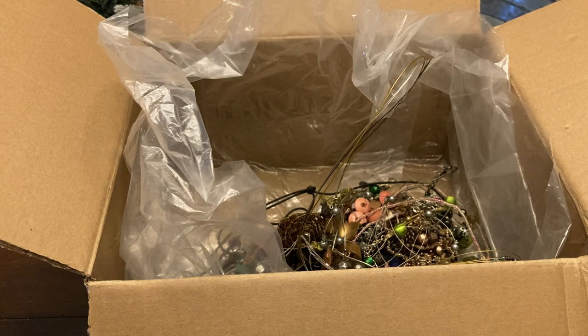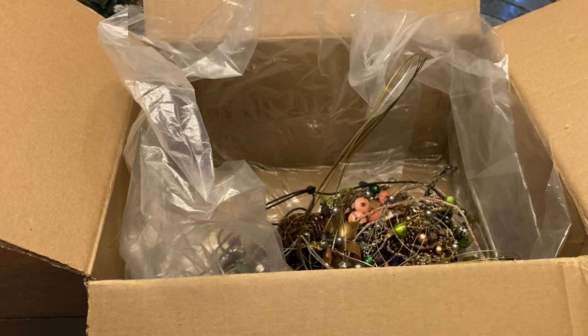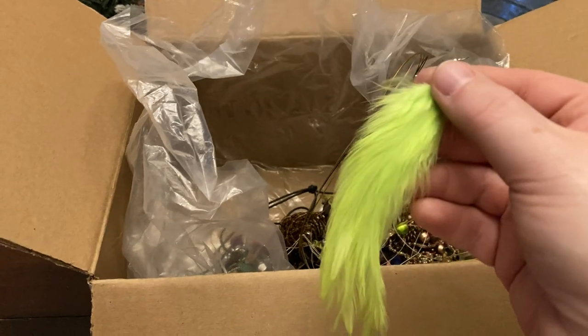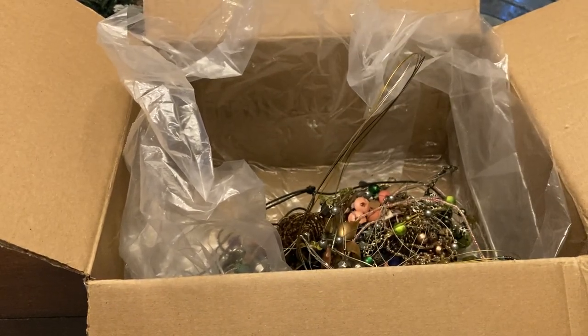That's different — not really different in a good way. Oh, they're feathers — feather earrings. I might run that through the dollar sale.